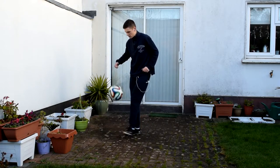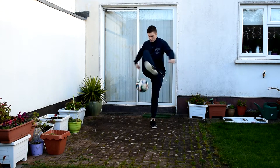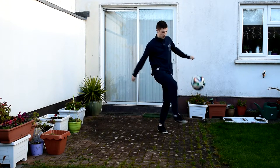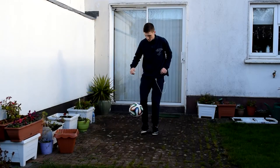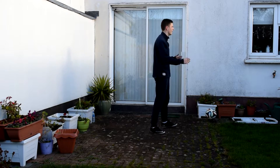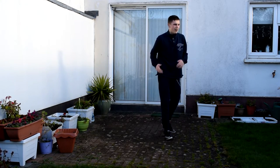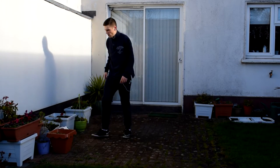I started getting a bit happier as the session went on. I moved on to right foot around the worlds to warm up, because after that I was going to try multiple around the worlds. My record before today was three, so I wanted to see if I could beat it. In one clip I got one, two, three and then messed up on the last one, but then I actually got four — I just kind of dropped it at the end.